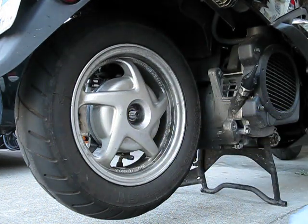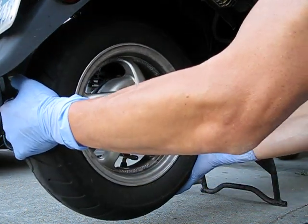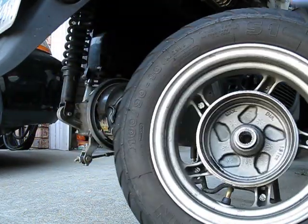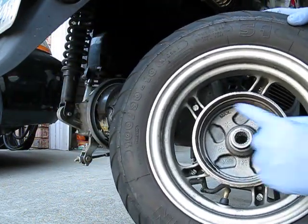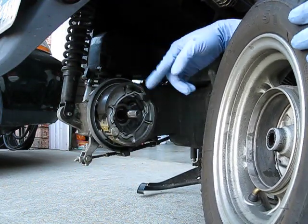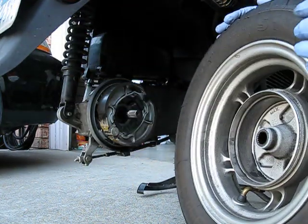The washer comes off, and the wheel comes right off. And that's it — taking off the wheel. You can see a bunch of brake dust in here, and it's probably a little dirty. If you have an air compressor, you might want to blow this area and get that brake dust out.